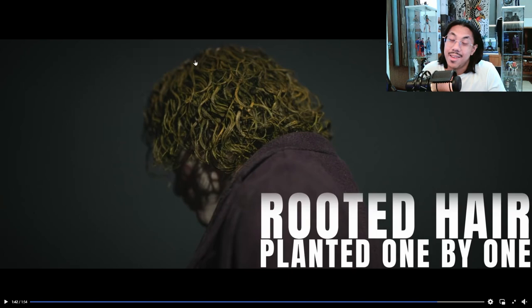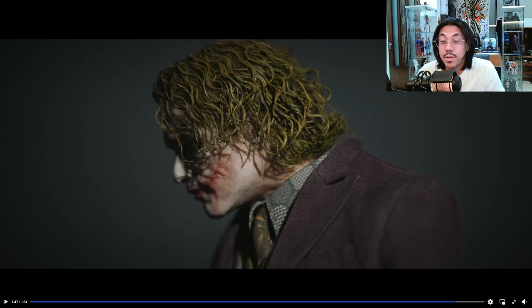Last but certainly not least, we have the rooted hair. This is crazy because it looks — I think it looks better than the Inart one. Now to be fair, I don't own the rooted hair Inart Joker, I have the sculpted one, and maybe my mind needs a refresher on how good the Inart rooted hair looks. But let me tell you, this looks damn good. So yeah, that's basically the teaser — all this stuff they showed, obviously not a lot of information. They're probably intentionally keeping it vague, just giving collectors a taste of what they've been cooking.